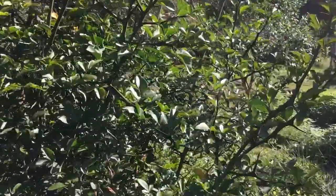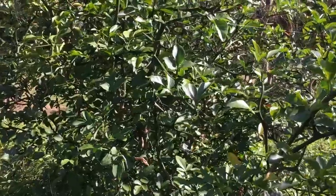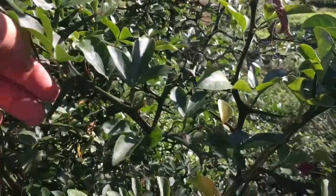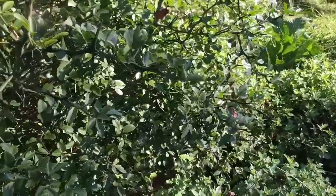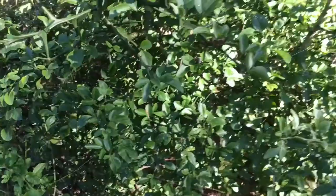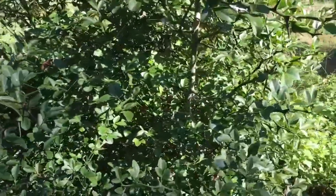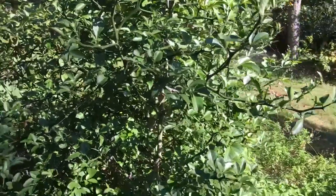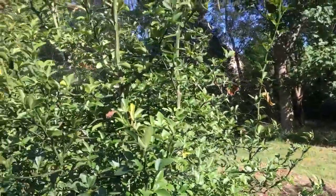I just want to point out the thorns on this thing. Flying Dragon has got some huge thorns — that right there is about two fingers worth, and that one's almost three fingers worth. Mine at home is probably about four, four and a half inches. They say they can get up to six inches, and the thorns are very strong and sturdy — they can actually act as a substitute for nails.